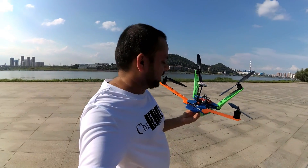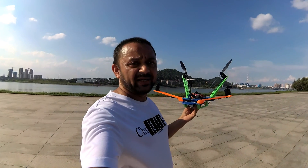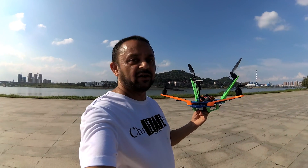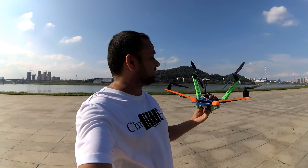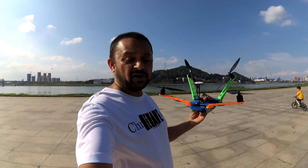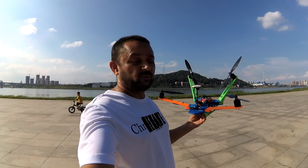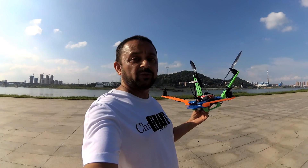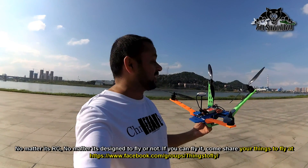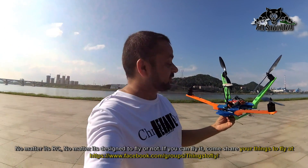Greetings everyone, welcome back to 'Will It Fly' part two. This is the V2 of my homemade 3D-printed strange quad that keeps on cruising right after takeoff. This time I have wider front arms and a bit more angle on the rear arms, and also a bit wider on the rear to give it more stability. The V1 was trying to tumble around when turning — that could be caused by very high yaw gain when you have an insane angle like that on the rear propellers.